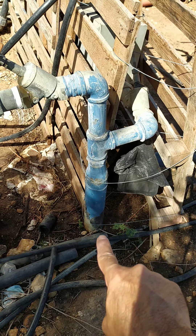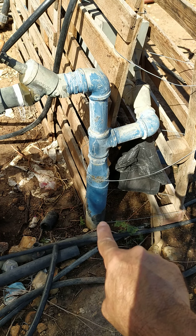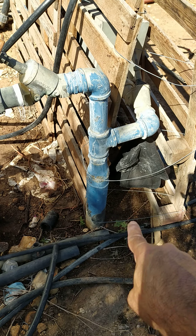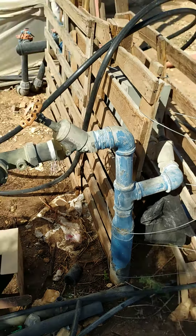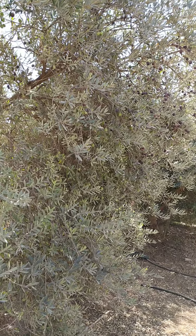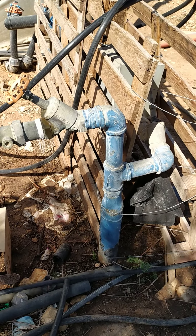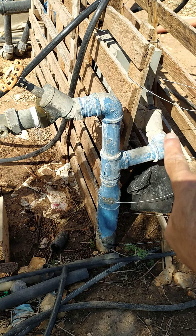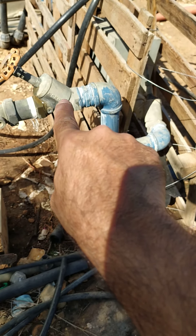The main connection to the cooperative water supply is two inches, divided between two farmers. One farmer is growing an olive plantation — you can see the fruits almost ready for harvest — and the second farmer is growing the onions we saw before.